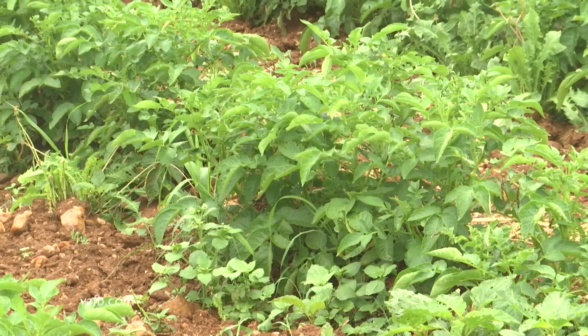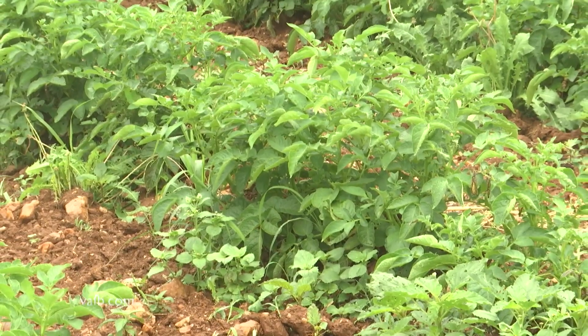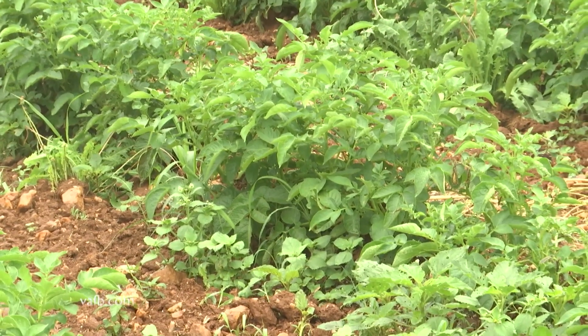So these potatoes go in early in the spring, around March, and you'll be harvesting those mid-July. And then going back in with transplants — cabbage, broccoli, cauliflower, and kale.